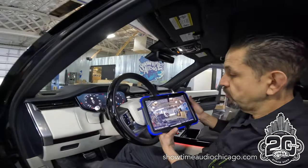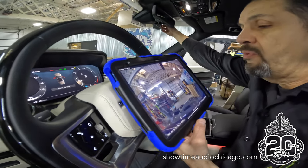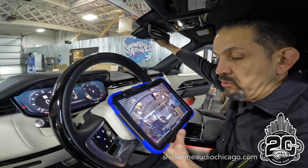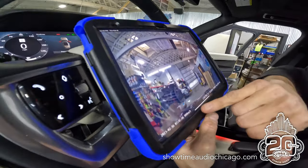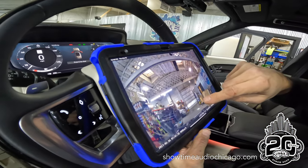We want to show you the view. This is the view of the front camera and we can adjust this. The nice thing about the Blackview is it has a little adjustment here so you can rotate it. We're going to rotate it so that it's just above the hood line, so we see as much of the front view as possible.